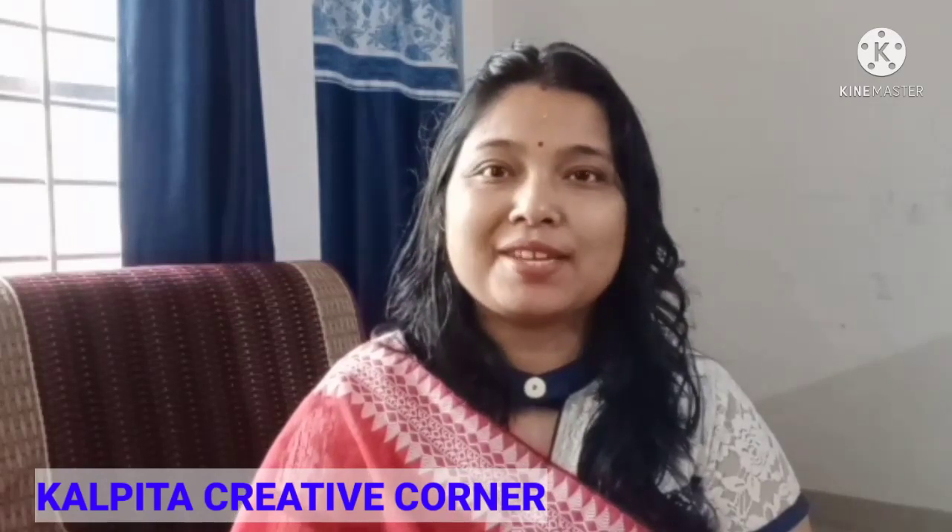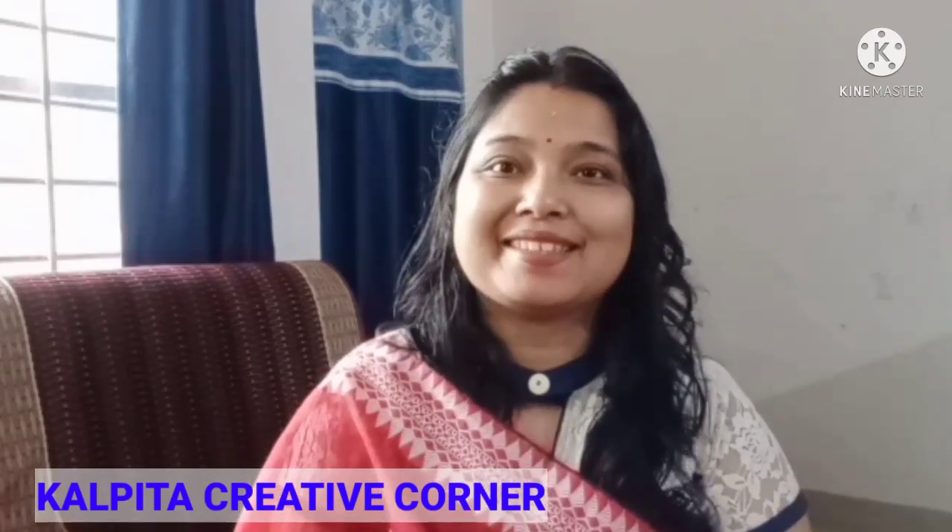Namaskar, I'm Kalpita and I'm creating creative content. I will show you the next video.